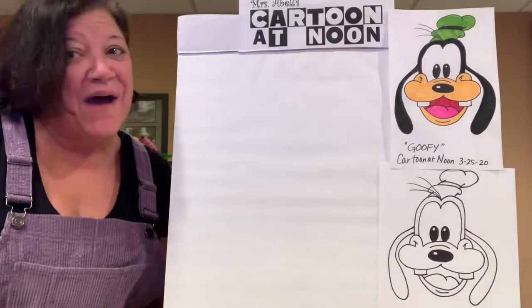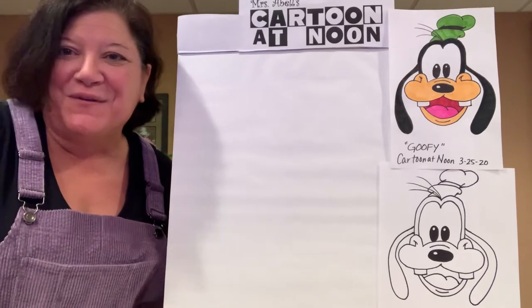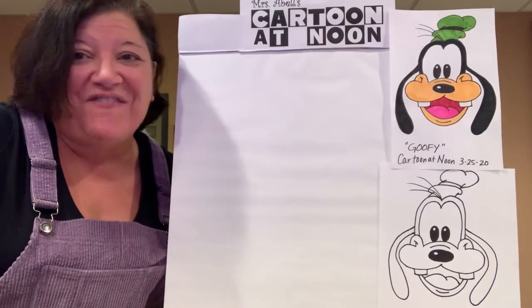Good afternoon and happy Wednesday. Welcome to Mrs. Abel's Cartoon at Noon. Today is Wednesday, March the 25th,